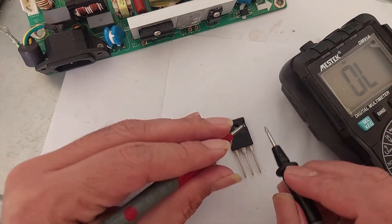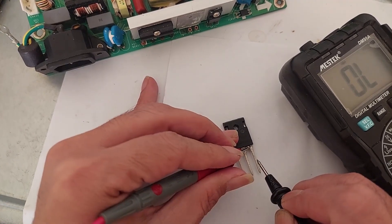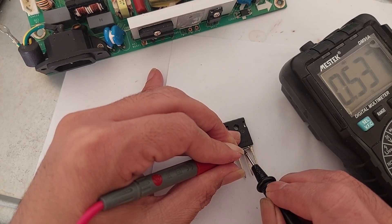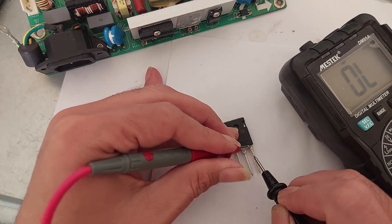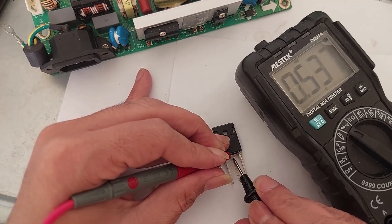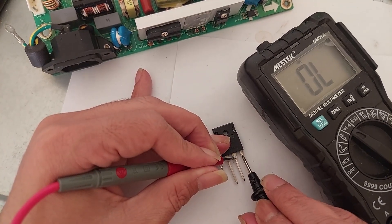Now let's check the new transistor. It's showing OL. Let's switch the probe — and we got the reading 0.537. There is no beeping from the new transistor. We got a reading of 0.536 in one direction, and OL — open lines, meaning no connection — in the other direction.